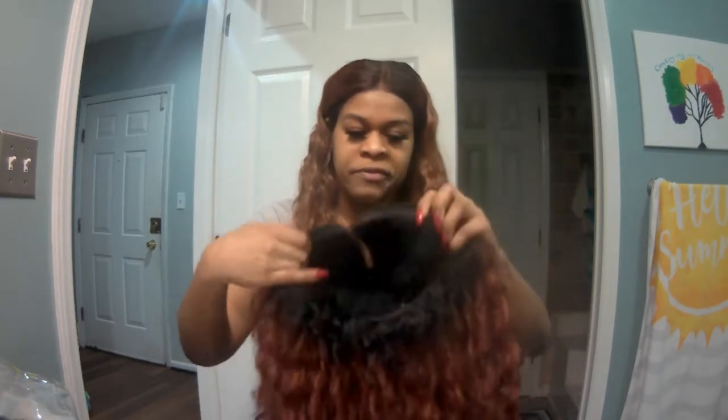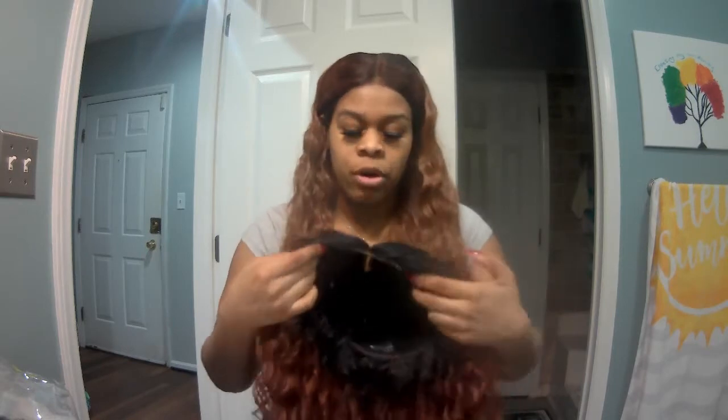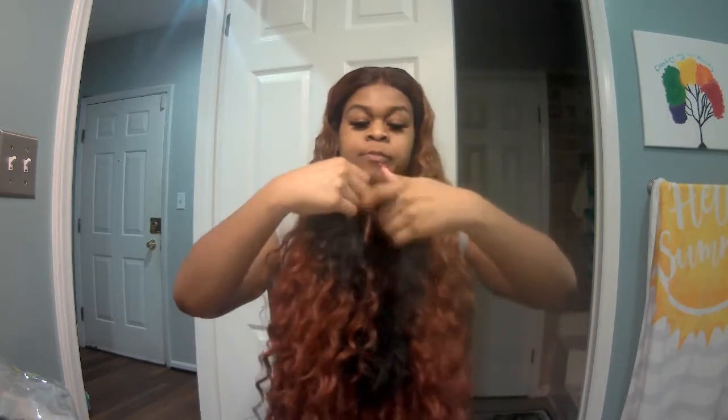Last video I just came on here with the wig right on my head, but maybe y'all wanted to see the inside of the wig for themselves. So here she is — I'm gonna put her on. She has two combs in the front, one comb in the back, with the two little adjustable bra strap elastic band things.